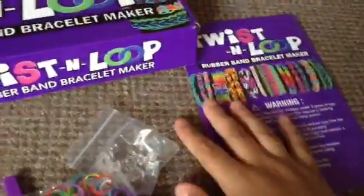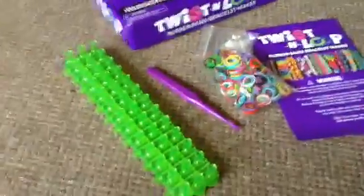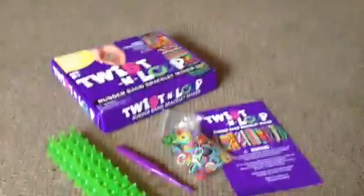I got this from Five Below. Five Below — it's only five dollars. And right here it says Five Below. So that's all that I got at Five Below. Thanks for watching! Stay tuned for Twist the Loop or bend the loom bracelets. Subscribe to my channel. Bye!